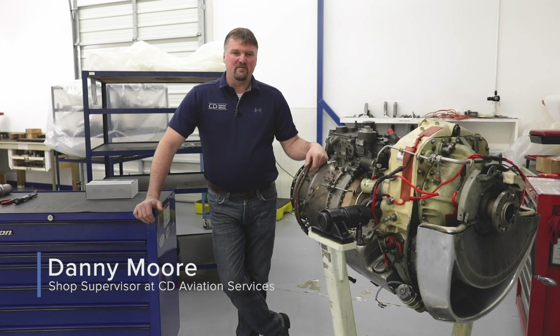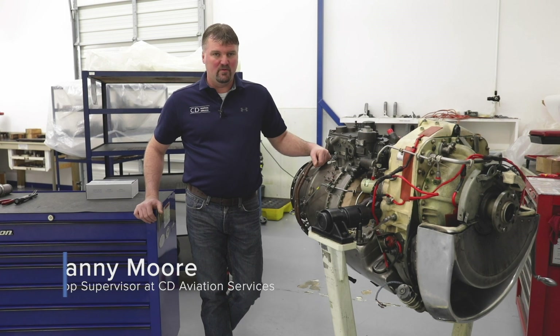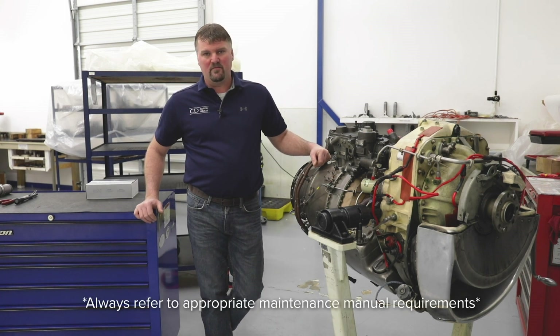Hello, my name is Danny Moore with CD Aviation Services out of Joplin, Missouri. Today I'm going to show you how to pull a SOAP sample on a TPE 331 engine.